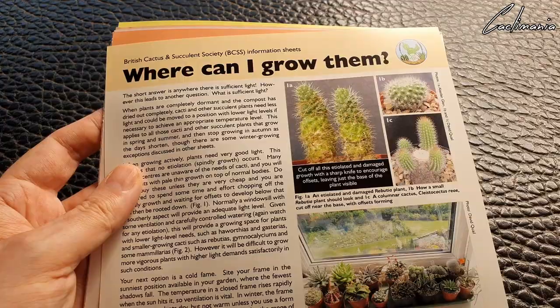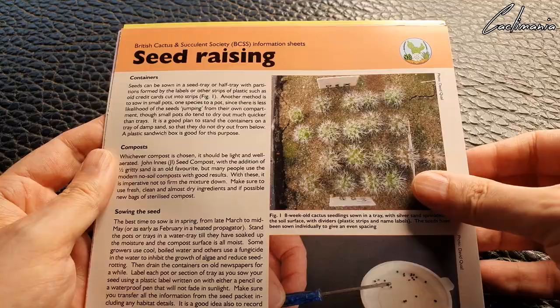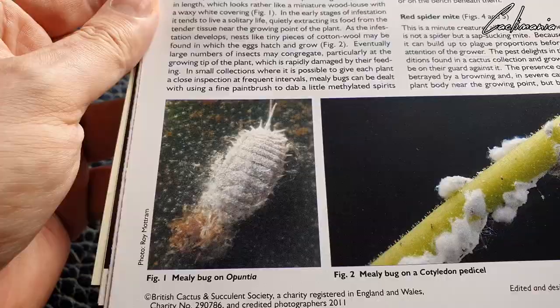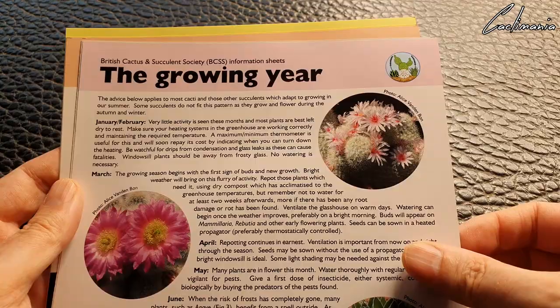There's a sheet on where you can grow them, one on seed raising, one on pests and diseases — an important one — including mealybugs. I think we've all had to deal with these horrible little pests at some point. And one on the growing year. So much information on these sheets, and there's more on the back of them as well.